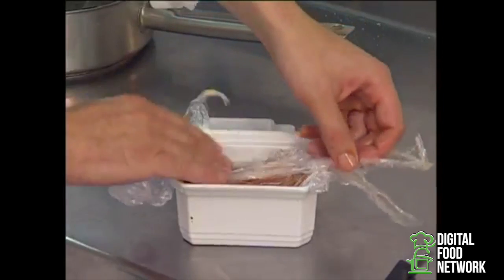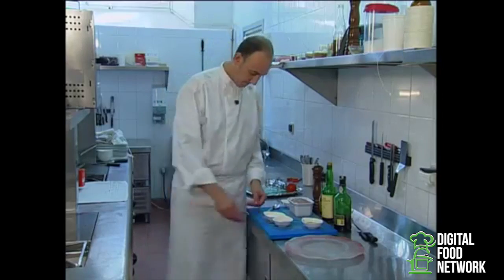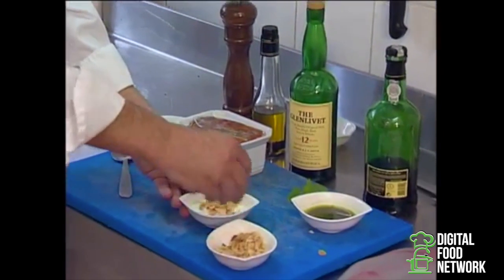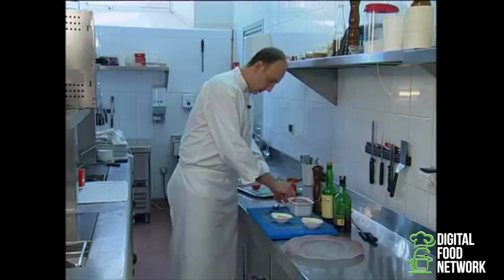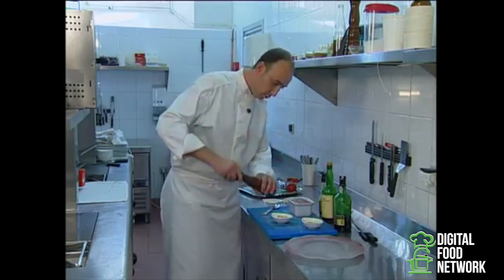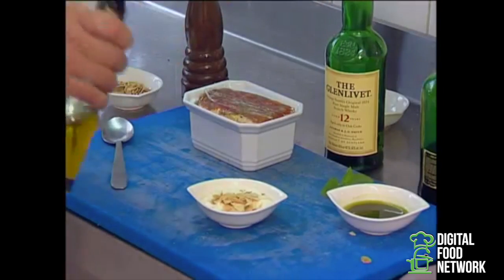And let it rest in the fridge for 24 hours. We now season the caillotine curdle — add some almonds to it, a pinch of salt, some pepper, and some truffle spiced olive oil.